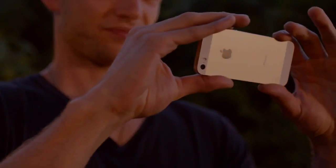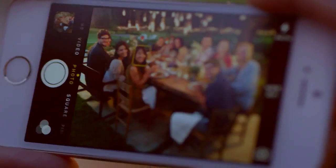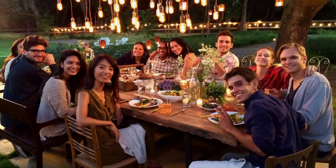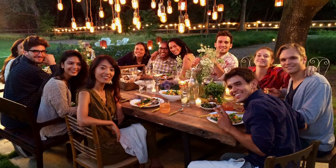A really great sensor is only the beginning of how iPhone 5S takes really amazing photos and video. In low light, iPhone 5S uses the new auto image stabilization. When you press the shutter, it imperceptibly takes up to four very quick photos, intelligently merging them to reduce blurring from camera shake and subject motion.